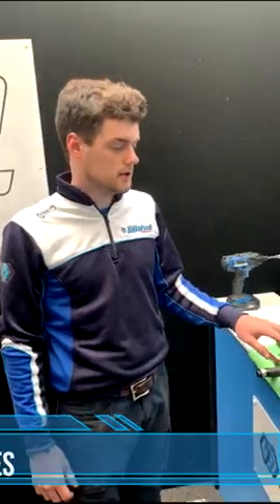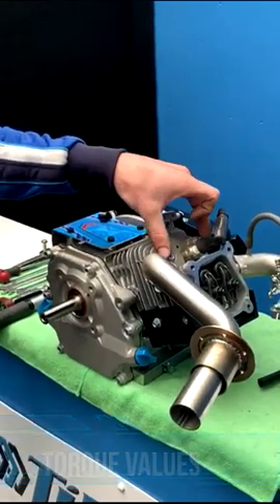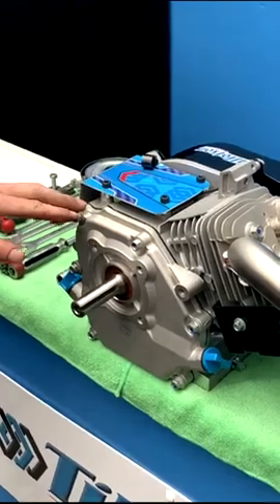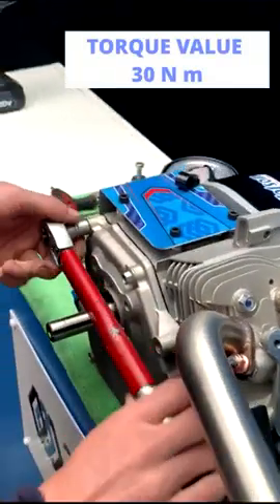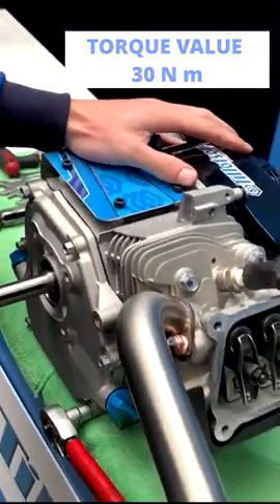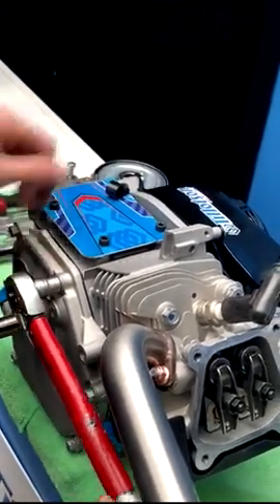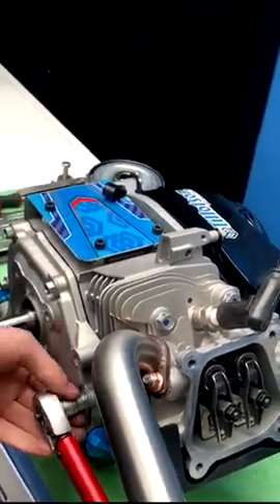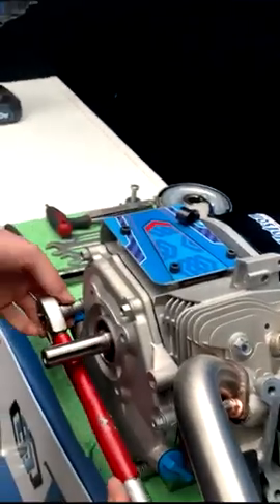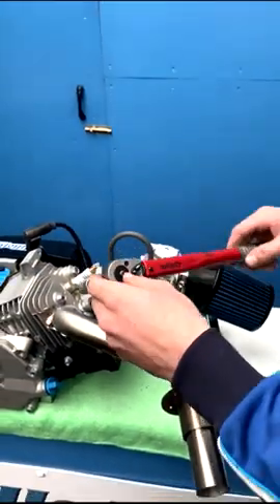We recommend to check the torque values on the crankcase cover bolts and on the head bolts after every event. We recommend to torque the crankcase cover bolts at 30Nm and the head bolts at 37Nm.